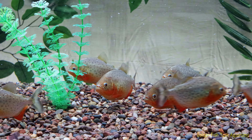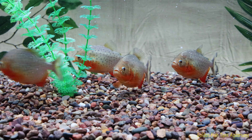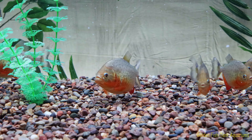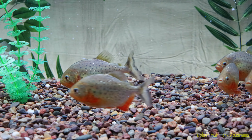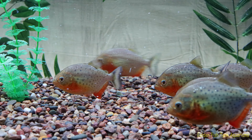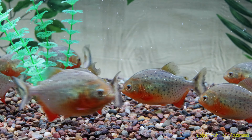Look at how big they got. Starting to get a little more red on them too, but they got way bigger. Starting to nip each other's fins. I'd say like four inches, most of them — some of them are a little less.